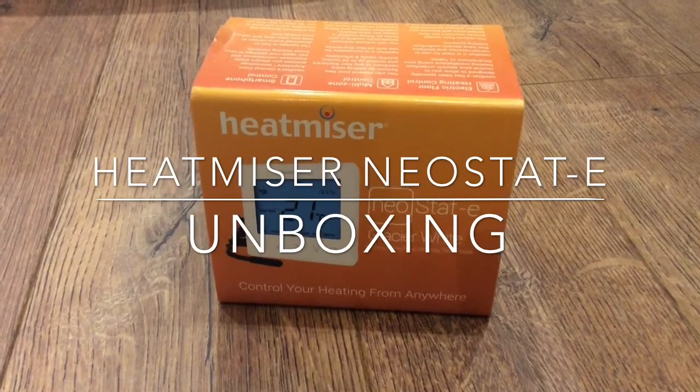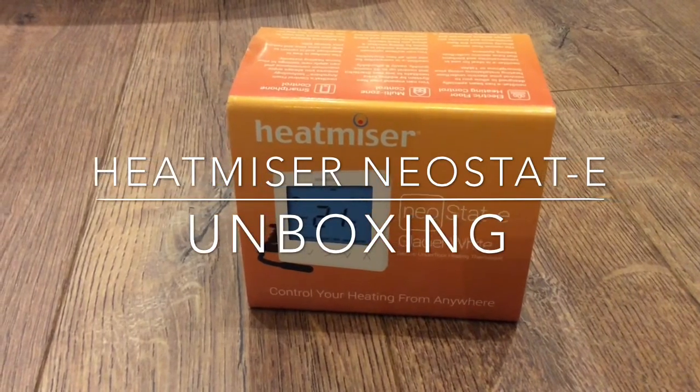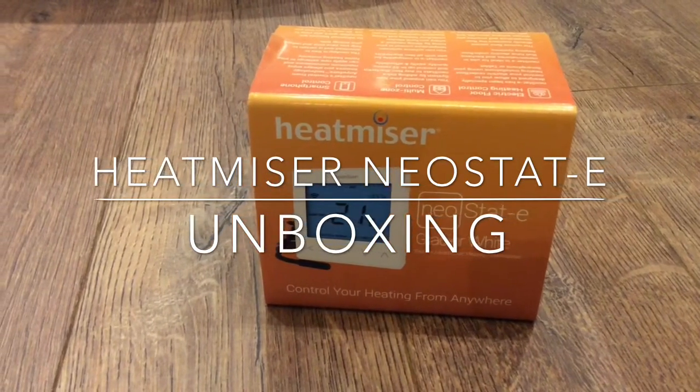Hi, welcome to another unboxing video from Today's Top Tech. Today we're unboxing the Heatmiser Neostat E thermostat.